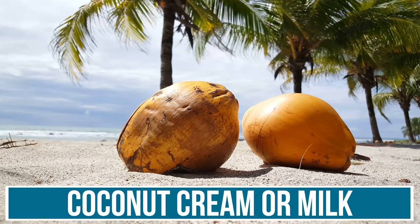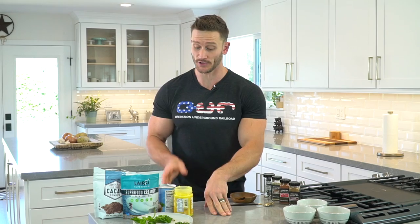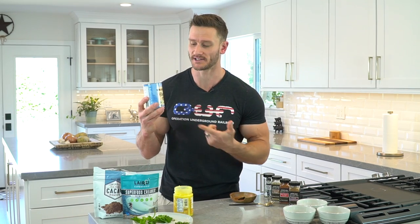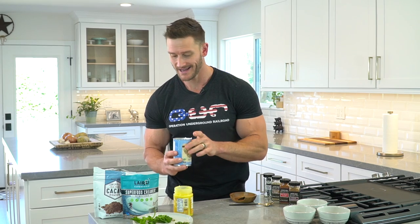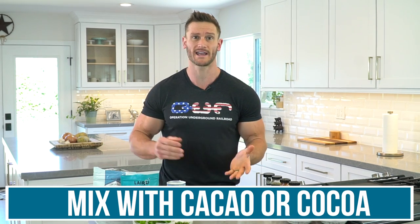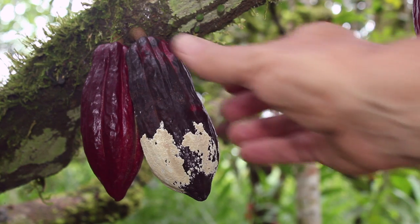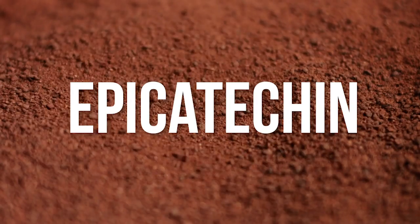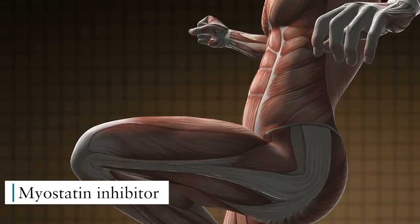The next one is utilizing coconut cream. You can use coconut milk or coconut cream — coconut cream is just a more consolidated coconut milk. All we're doing is mixing it with a little bit of cacao. You can use cocoa or cacao, but cacao gives you a little bit more benefit as far as the flavanols go. Cacao is high in a specific flavanol known as epicatechin, which is a myostatin inhibitor.